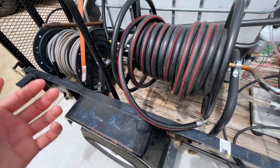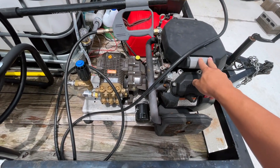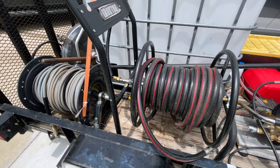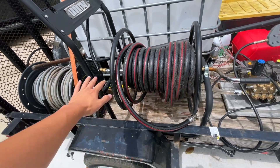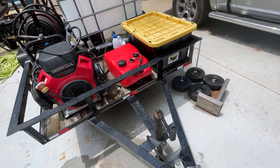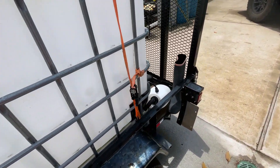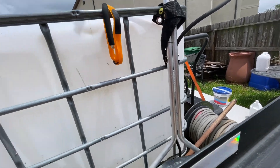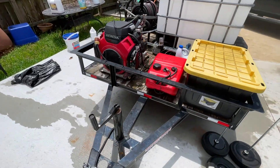Let me go over pricing real quick. The pressure washer trailer was $2,500. The two reels in total were about $300, and with the hoses that brings it to about $800 for all of this. So we're at $3,300. The gas tank was about $130–$140, and the water tank came with the trailer which was $1,400, so we're at $4,800. I got the surface cleaner for about $200 locally, so that puts us at right around $5,000.